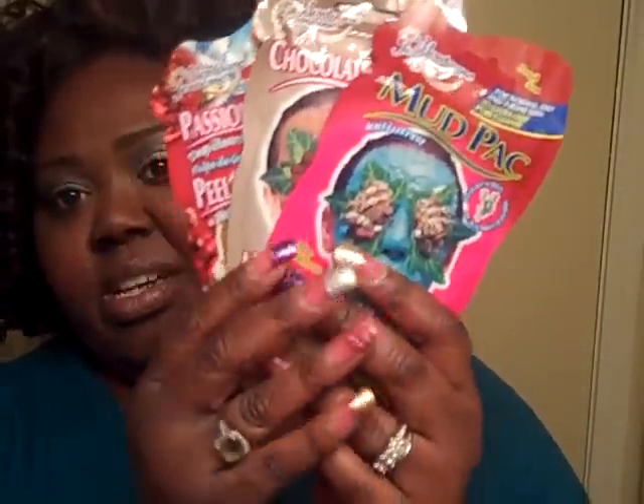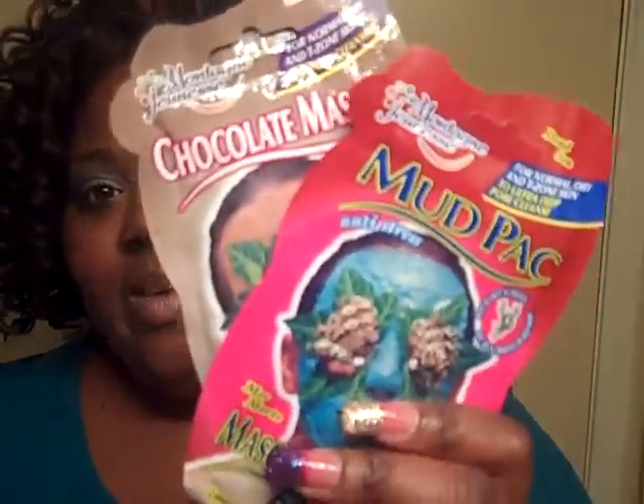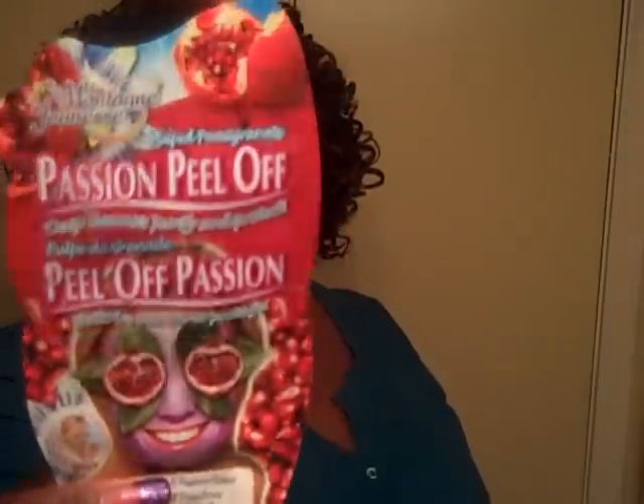The first thing that I would suggest for at-home spa treatments are these masks. There are several more in the collection — these are just three that I happened to grab, but I have all of them. You can get these for one dollar at your local retailer. They have the peel-off and they have the kind of mask that you put on, leave and set for 15 minutes and rinse off. The peel-off mask you leave and set for 15 minutes and peel off.